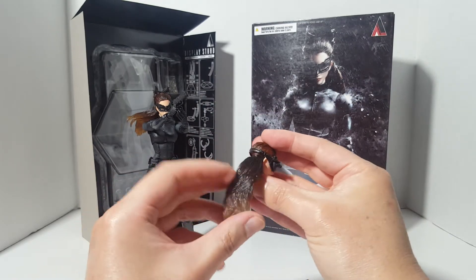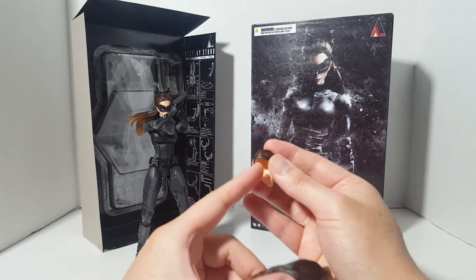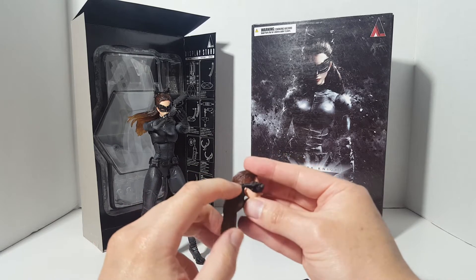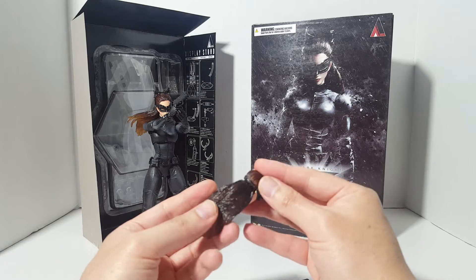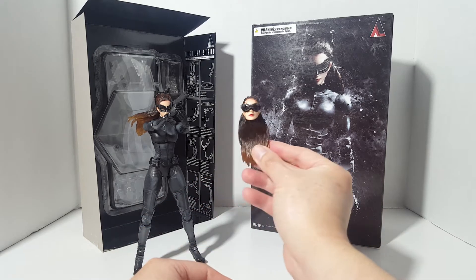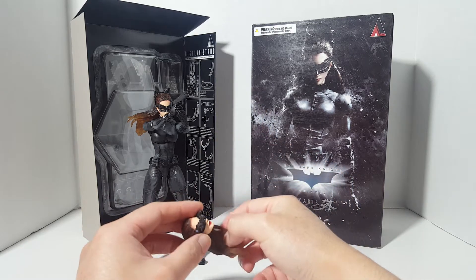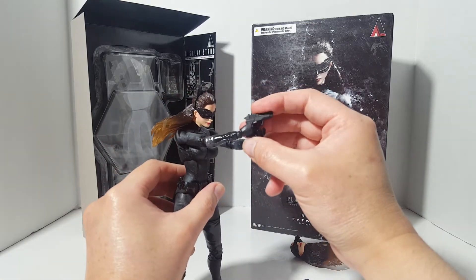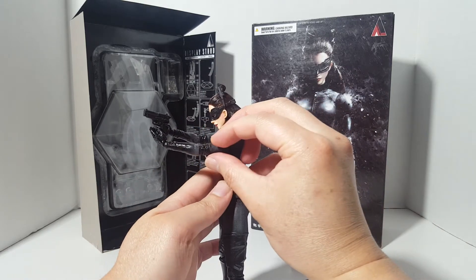We also have interchangeable parts for the hair. This design is actually really smart — you just put the hair in right where the goggle meets, so you can interchange the hair between both head sculpts. That's a very nice design. And we also have the pistol right here, along with the trigger finger hand.